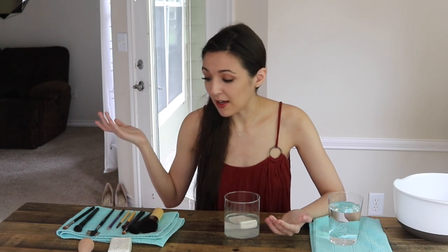The reason we use room temperature water is because if you have affordable makeup brushes, the glue is not going to be as strong. If you start using warm or hot water, it's going to loosen up all your bristles. So we're just going to use room temperature water and the bar of soap.